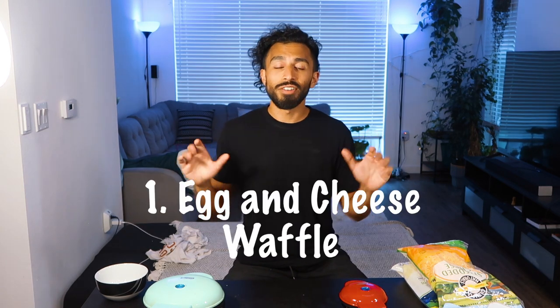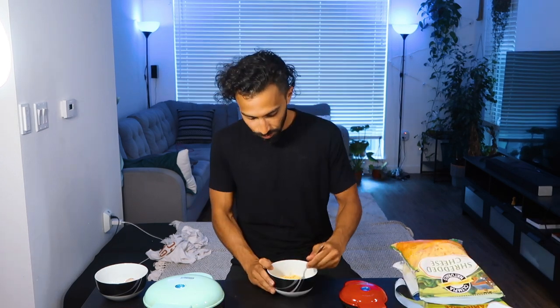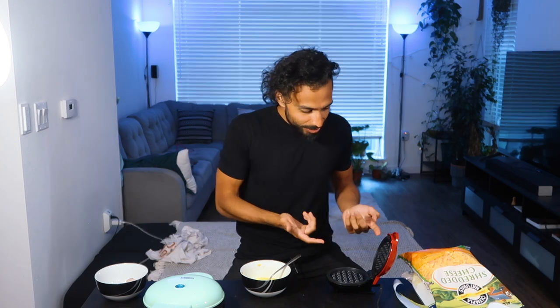This first waffle is going to be egg and cheese. One egg, cheddar — if you like cheese, make it a hefty scoop. Do you see any cooking spray? No. You don't need it. Whatever this material is, it just makes it so nonstick. If you're using a small one, this will make two waffles. If you do the big one, it's going to make one.